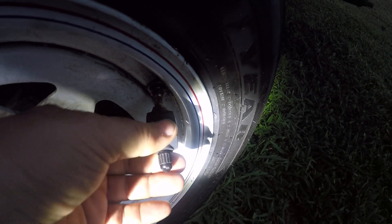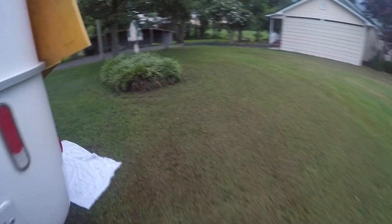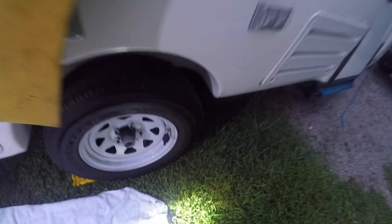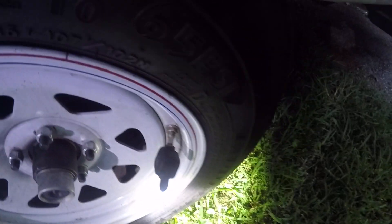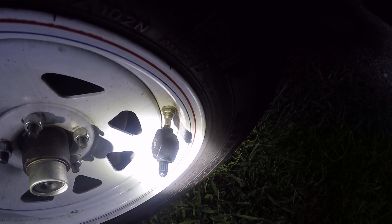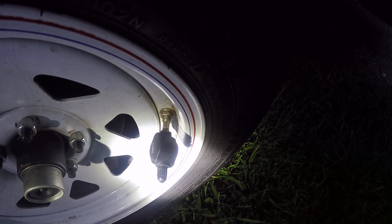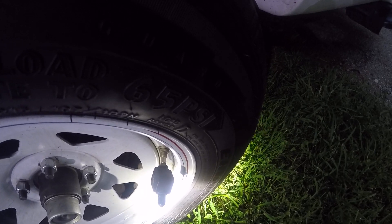It lets you set parameters for when to give you warnings and so forth, and there's one of these on each side. If you're like most people, you're probably running your tire pressure somewhere between 55 to 60 PSI, so you're going to set a range at which you want it to give you a warning. This thing will monitor temperature of tires as well as the PSI.